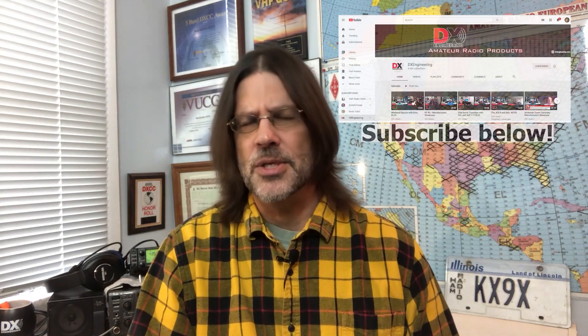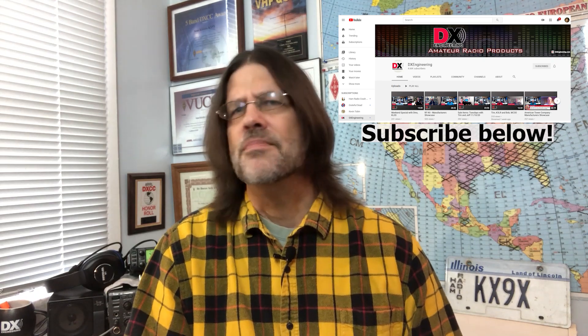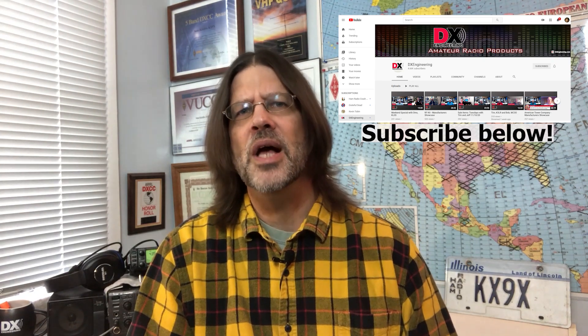Before we get started, I want to remind you to please subscribe to the DX Engineering channel here on YouTube. There's tons of great content here that will help you improve your ham radio know-how. Thanks.